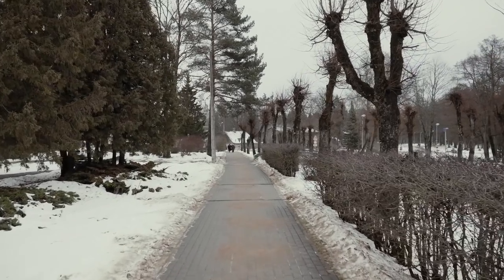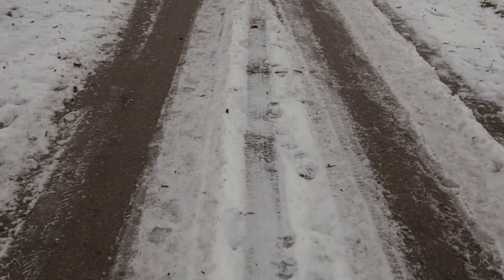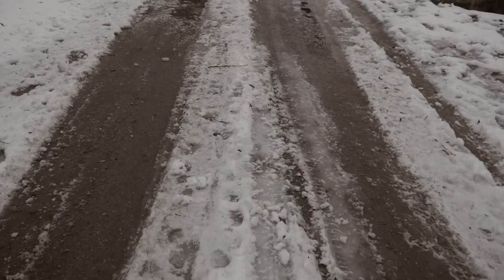Everything just looks so monotone and desaturated. I don't see contrast anywhere and I get super demotivated to do anything. But we have finally reached our destination. First things first, we're just going to check out the location to see if it's worth shooting, and then let's get to the real stuff — the tutorial.